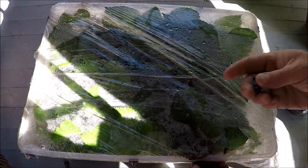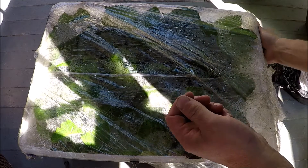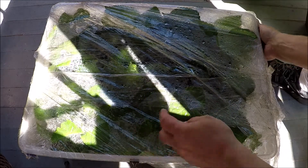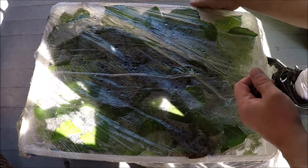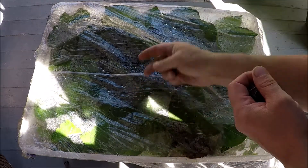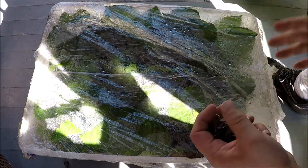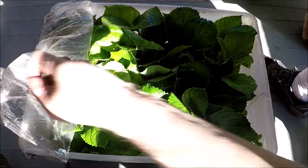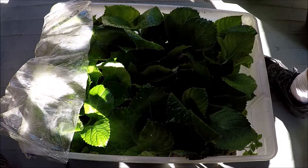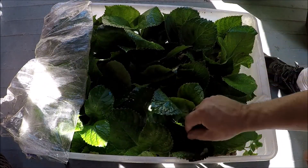I'm going to do this video a little bit in reverse, so the first thing are the clips. Each clip just holds paper together and is available from anywhere. The cellophane top I use lets the sun in so the plants can push up and push out on the container. When we start plants, we start really big ones — we don't start little plants. The container is just a storage container you can get anywhere, and let me show you the plants.